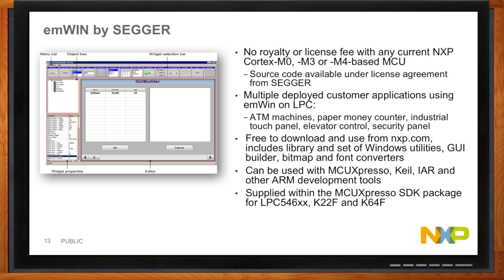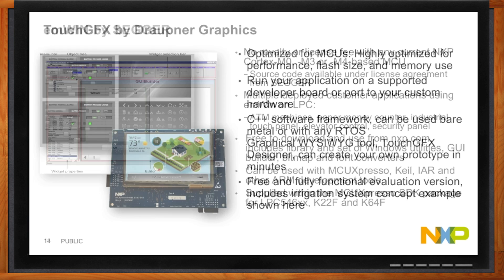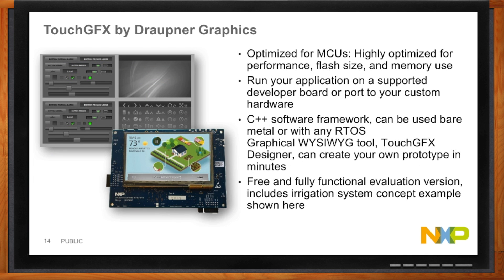If you want to do something more fancy in terms of animation and you're not the biggest graphics expert, TouchGFX by Draperena Graphics is a very nice fit. They offer a tool that enables you to build a GUI very easily and quickly. And if you're not sure how to get an HMI design quite right, a partner like Draperena Graphics can offer those design services. For example, that irrigation controller idea — they created a beautiful design from what was originally a little bit uglier, and that's the kind of services they can provide as well as offering a very capable graphics library.